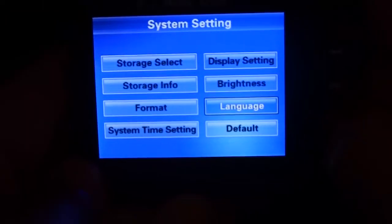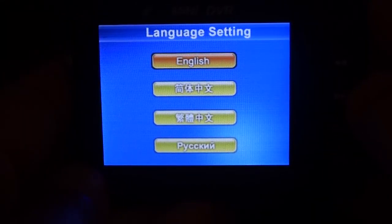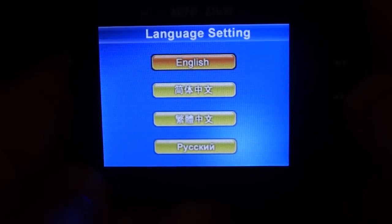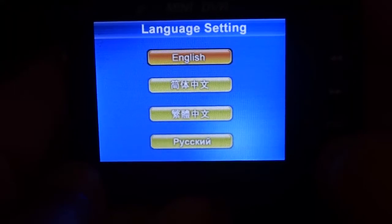Next, we have language: English, Chinese long-hand and short-hand, as well as Russian.